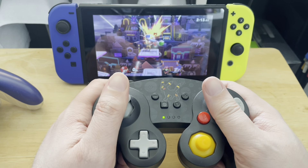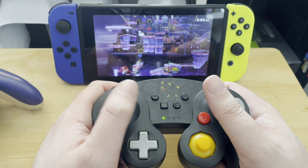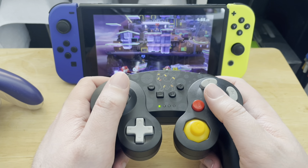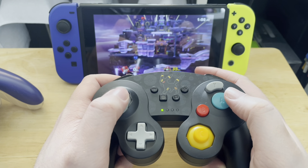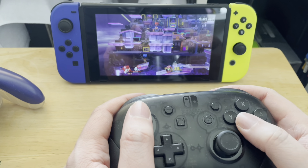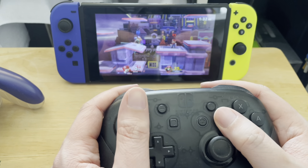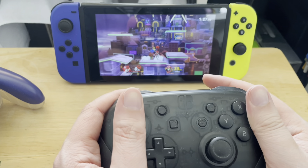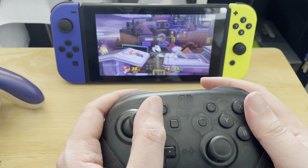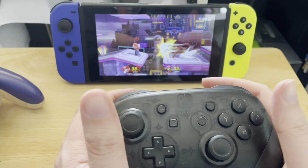This feels fine. The C-stick attacks work, and using the analog stick with A works too. After swapping to the standard pro controller, A and B are in different positions, so it does feel weird playing straight after. I actually feel like I'm pressing harder to hit the A button — it's not as natural. I actually think the GameCube style is better, which is probably why people use it for Smash.